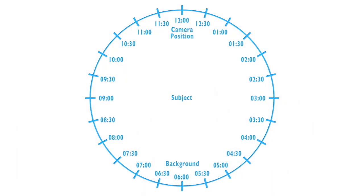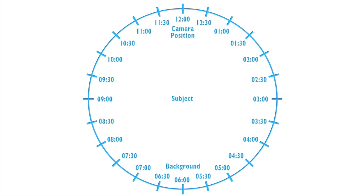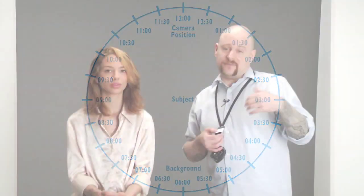I want to show you a clock face diagram — I created this to show you where the lights are positioned in relation to the set. At 12 o'clock you have the camera. In the center of the circle you have the model, Candice. At 6 o'clock you have the background. So when I refer to light positioning or placement, I refer to the time on that clock face so you know exactly where around the circle the light should be positioned.